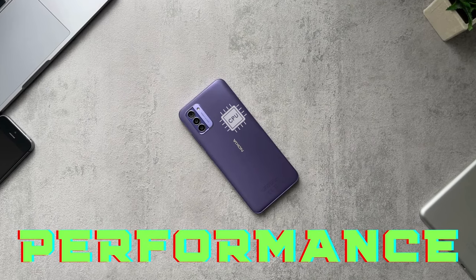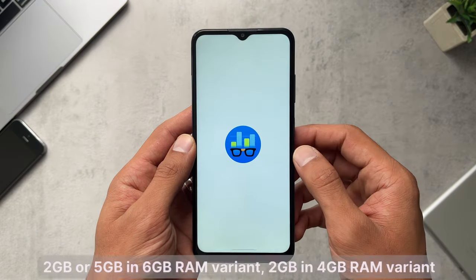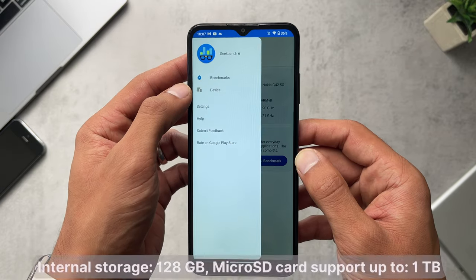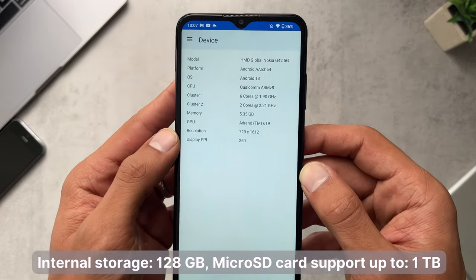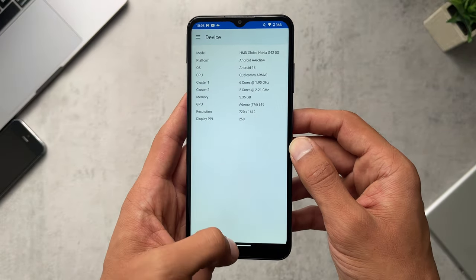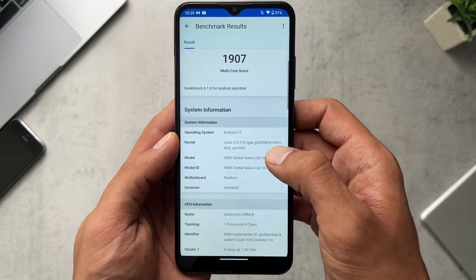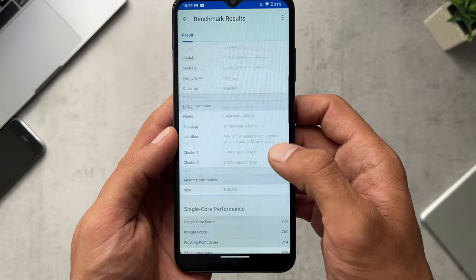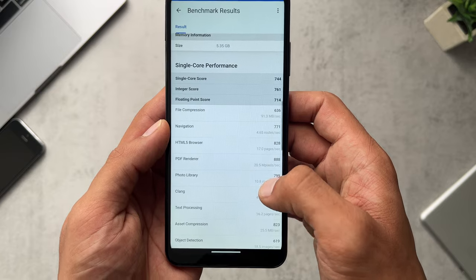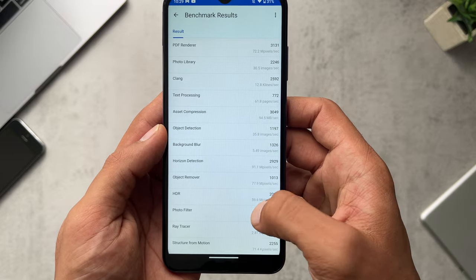Moving on to performance: this phone is rocking a Snapdragon 480. You can get it with 6GB or 4GB of RAM, and it has 128GB of storage expandable up to one terabyte. Looking at Geekbench 6 results for the CPU test — obviously nothing spectacular, but still more than capable of running everyday tasks. Here are some examples of games to give you an idea of performance.